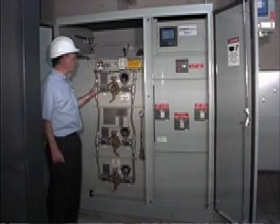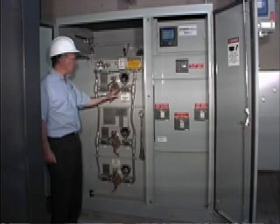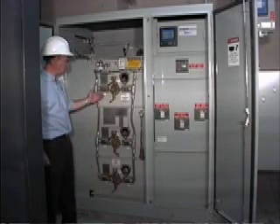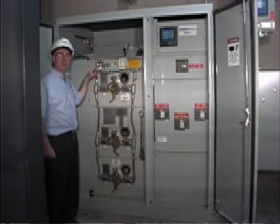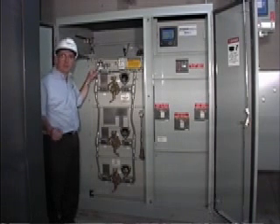This customer has also ordered the scatter package, which includes the switch position indicators, which are contacts, so as the switch is rotated it will indicate the position of the switch. That's on all three switches. It also includes the gas pressure gauge. Each unit comes complete with a standard gauge to tell you what the pressure is at various temperatures, because the gas pressure will fluctuate with temperature.